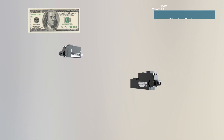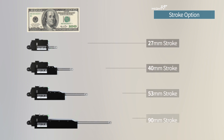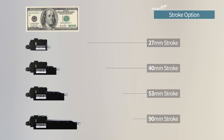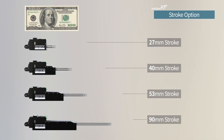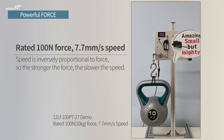There are four different stroke options: 27mm, 40mm, 53mm, and 90mm. Each stroke lineup has several different force and speed variations by different gear ratio. The strongest force model supports a rated 100 Newtons, which is 10 kilograms, with a maximum speed of 7.7 millimeters per second.